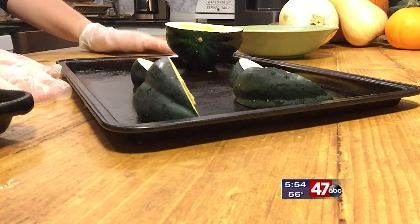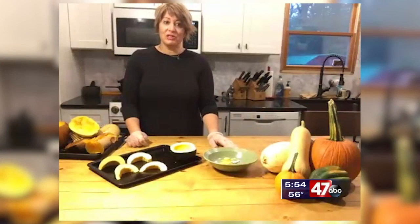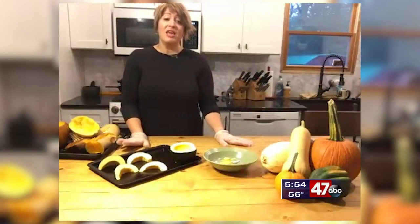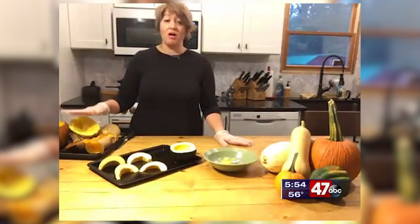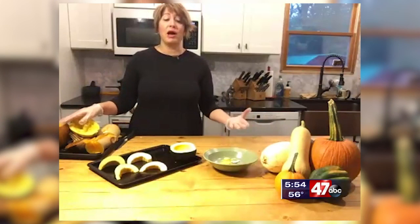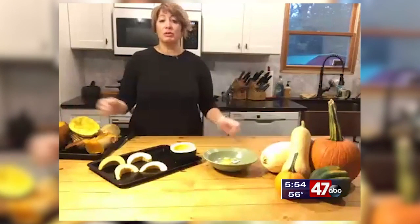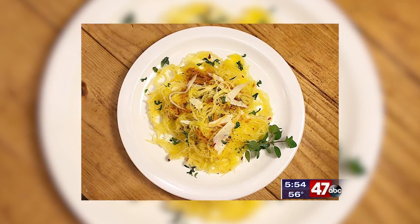Just a few great ideas to incorporate some of these wonderful winter squash. They should store pretty well for about one to three months in your house. If you have a cold, dry location like a clean basement or garage, they might last as long as six months. So I encourage you to go by a local farm stand and pick some up today.